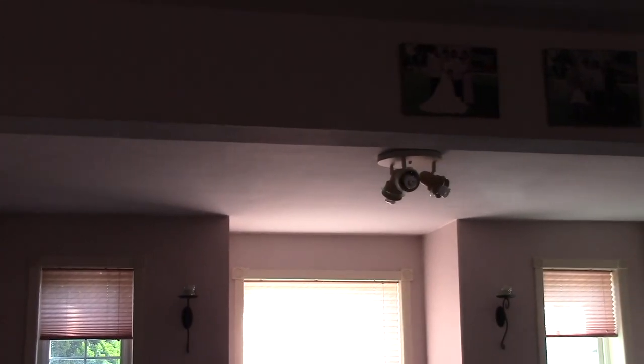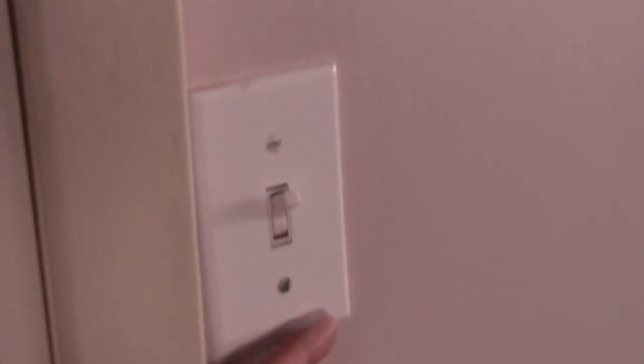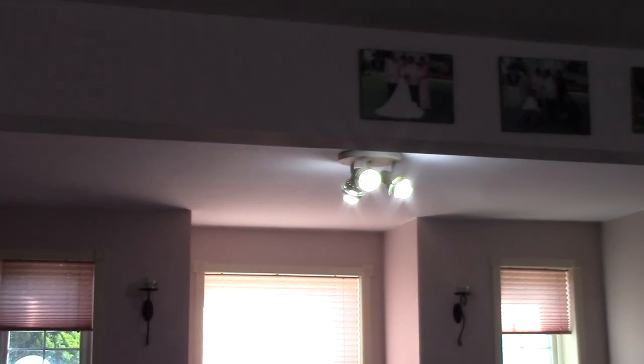When I flip the switch up, the light turns off, and then I flip it down and the light turns on. My light switch is upside down. It's the wrong way. It's annoyed me for many years and I'm finally gonna do something about it.